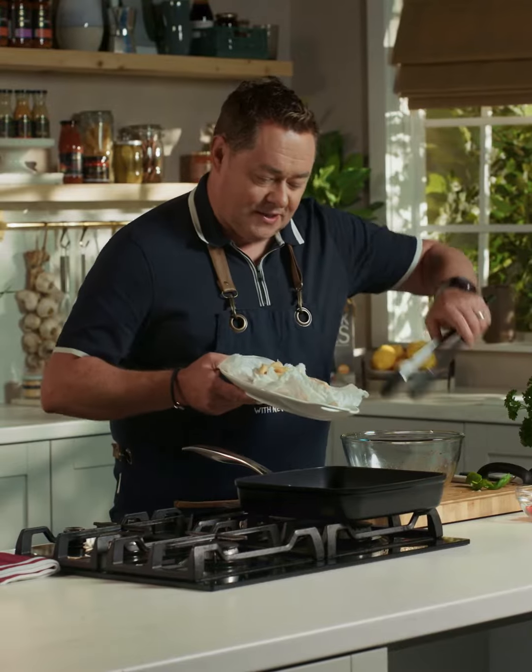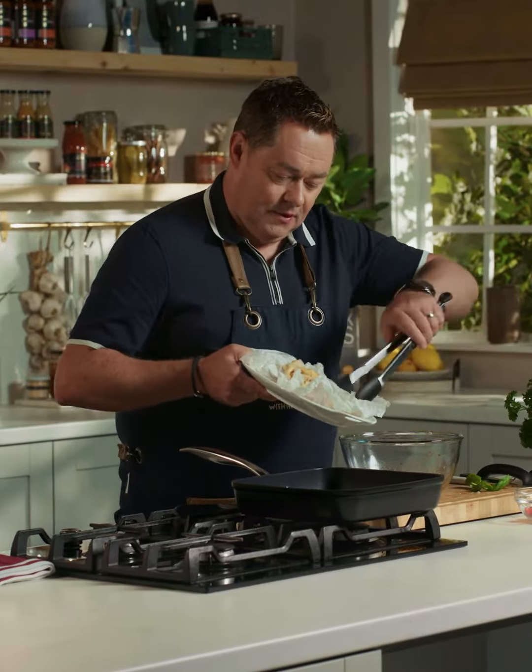So now I'm going to add in the Simply Better chicken wings — these are the corn-fed chicken wings — just into our lovely dressing here. And then we're going to coat them in this, just using the tongs to completely coat them.